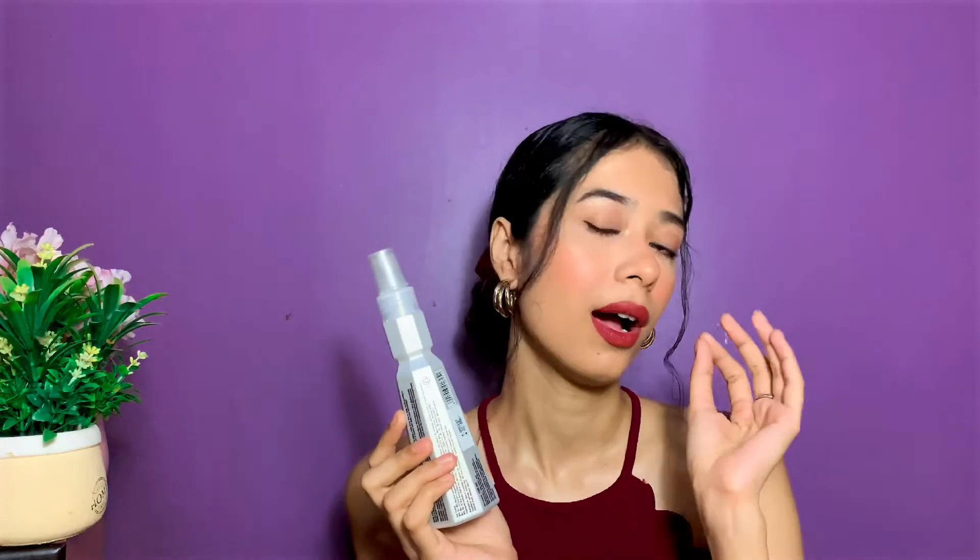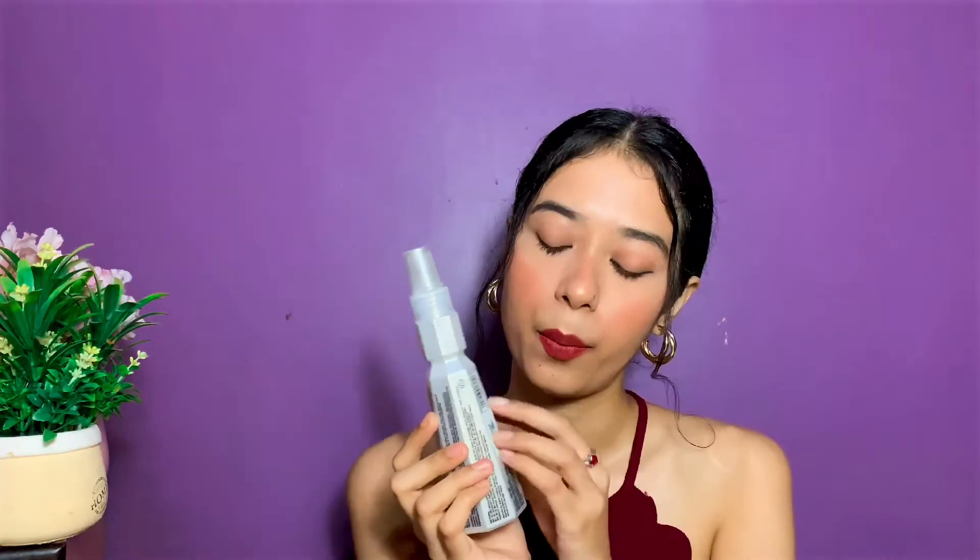It is absolutely weightless — you wouldn't feel like you've sprayed anything on your hair, and that is a huge plus. You don't want any product to weigh down your hair, and this one doesn't do that. It prepares your hair for a great heat styling session. You can use this product on either wet, damp, or dry hair, and you'll see how manageable, detangled, shiny, and smooth your hair looks afterward.